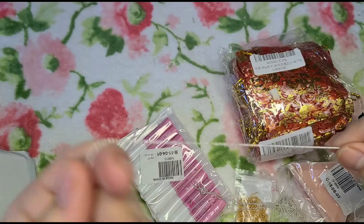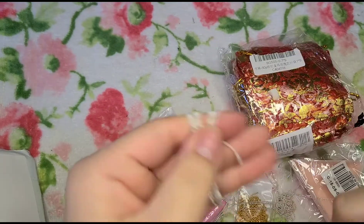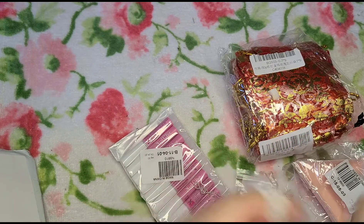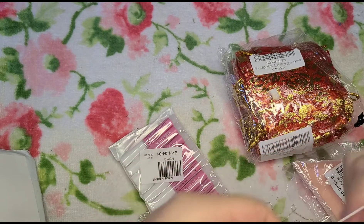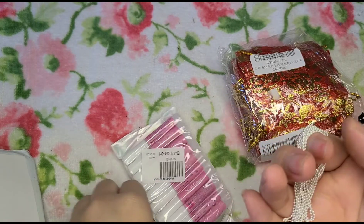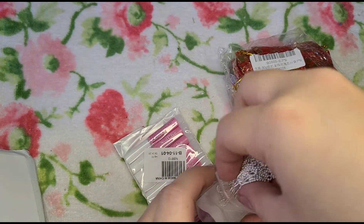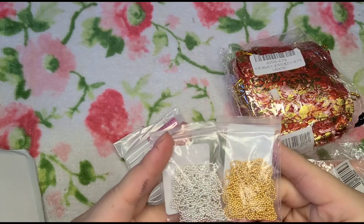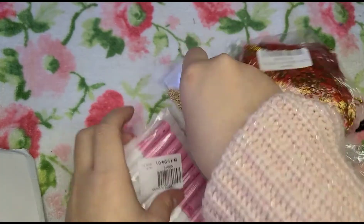I really like these and they're actually pretty long — quite long. I forgot the prices but they'll be linked down below. It comes in two strands so it's easier to store. I bought it in both gold and silver because you always need both colors — you never know when you're going to use either one.